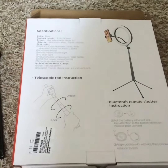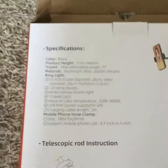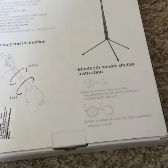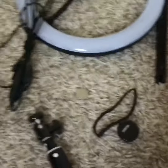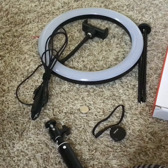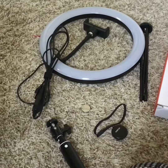Just so you know, instructions for setup are in the back, along with specifications. You should have everything laid out and ready to go. Setup is pretty easy, as long as you follow these steps.